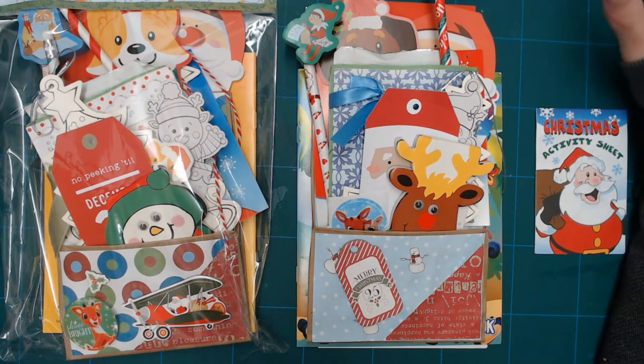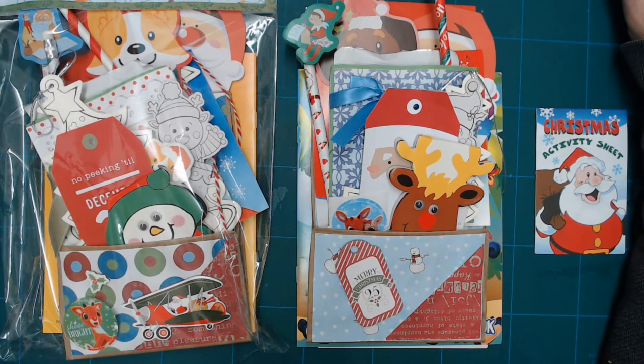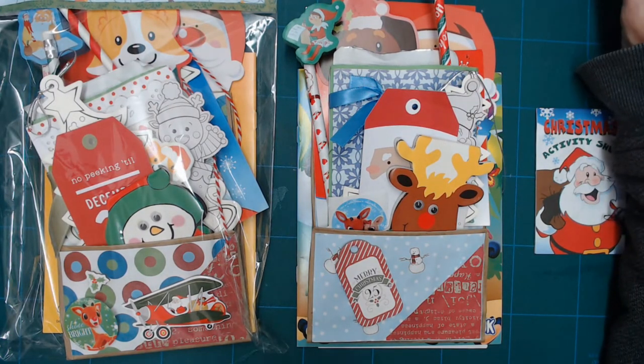I have about seven or eight in the making now. I have two that are done — one in a bag and one not — so you can see how they look in the bag and outside of the bag. I'm going to be making a total of 48 of them, and when those are gone, they're going to be gone. They'll all have the same sort of things with a slight variant.